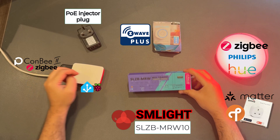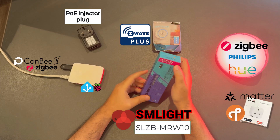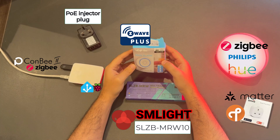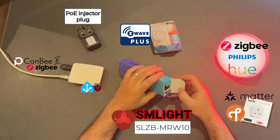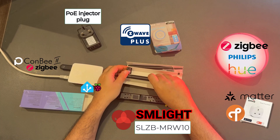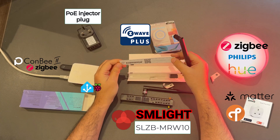Now let's look at the SLZB MRW-10, or Multiradio 10. It supports ZigBee, Z-Wave, Wi-Fi, and Bluetooth proxy. I also got this Z-Wave Plus — yet another variation of Z-Wave, like a Z-Wave 2.0 with better range and better quality and so on. Let's open the MRW-10 and see what we get. Essentially, we get the device itself and two antennas. The antenna with the white label is your Z-Wave antenna, and the other would be your ZigBee or Matter antenna.